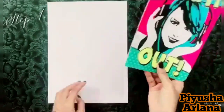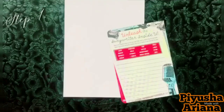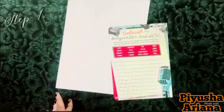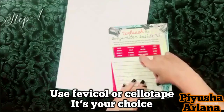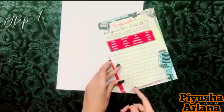For making the poster, we'll need a page or a printout and an A4 sheet, and we'll stick it together like this. We are sticking it on an A4 sheet because it automatically gives it a border. I am using cello tape on each of the corners of the page — you can use Fevicol or anything of your choice.